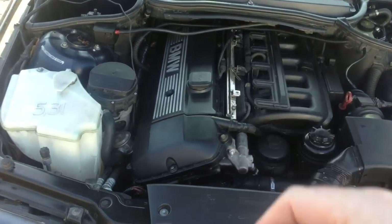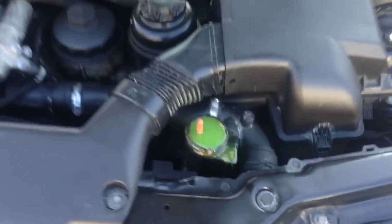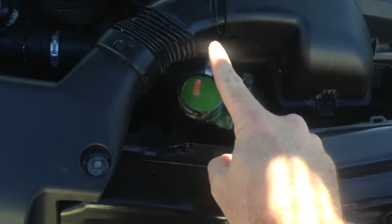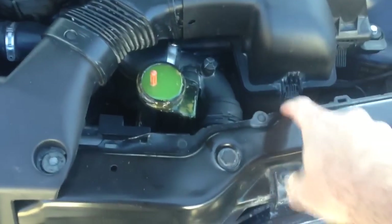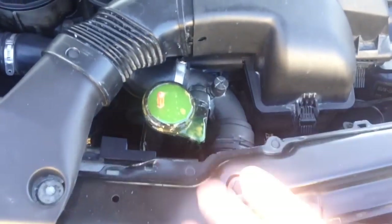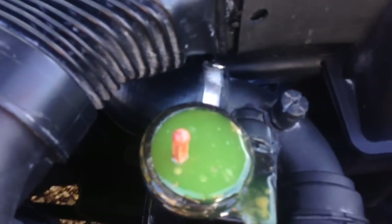We'll go ahead and re-torque the head bolts to make sure we're still good on that. Like I said, there's no bubbles at all — that's what it should do. I overfilled a little bit.